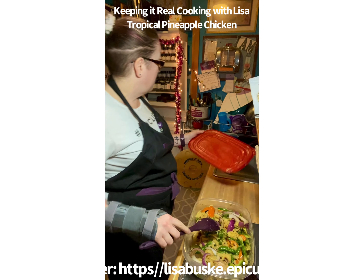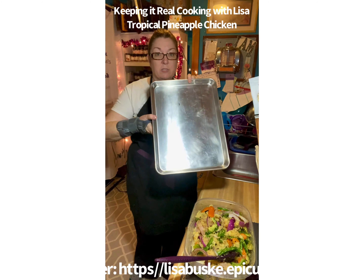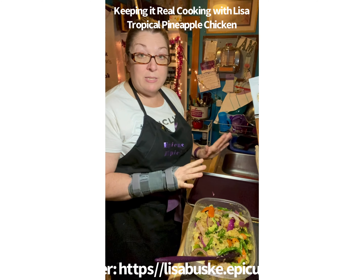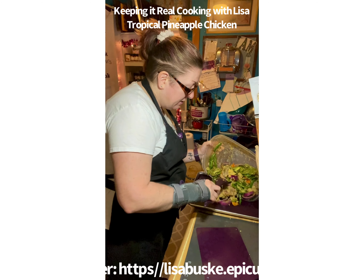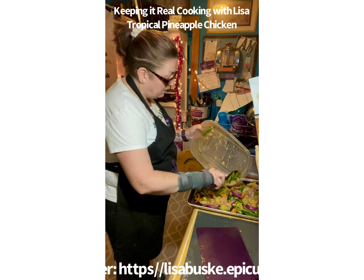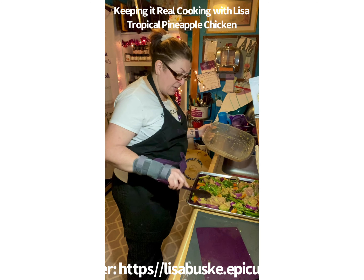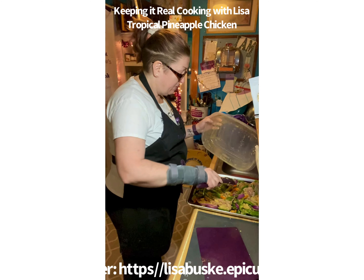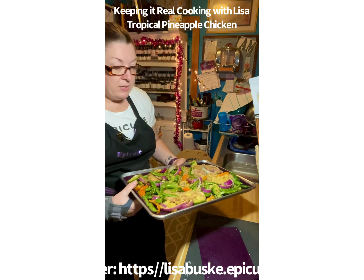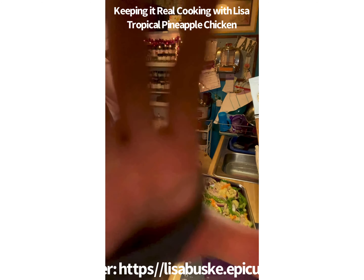I'm going to scrape that off and get my sheet pan. I'm using my Epicure full-size sheet pan with a silicone liner for easy cleanup — it's safe up to 425 degrees, which matches our cook temperature. Now I'm spreading out the chicken, vegetables, pineapple, onions, and that delicious seasoning across the pan. This is definitely very different from the sweet and sour chicken. The recipe on the back of the package says to cook it for 16 minutes, so let's put this in the oven.